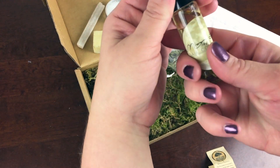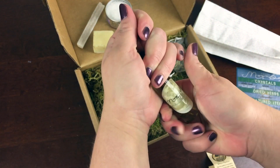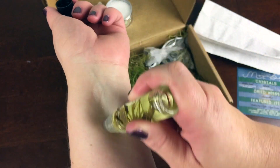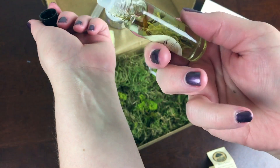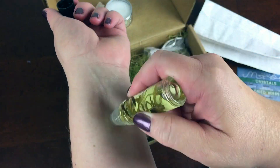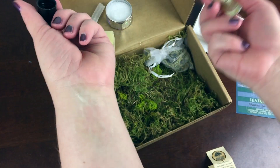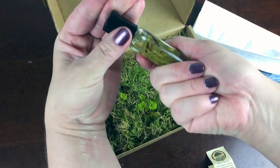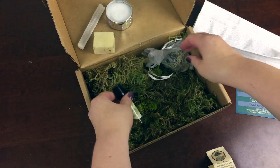The essential oil roll-on contains cedarwood, jasmine, melissa, bergamot, seaweed absolute, and clary sage. It smells good and you can see it's infused with these herbs. You can use it to prepare for your ritual, and that's a neat item — there's going to be a different one in every box.